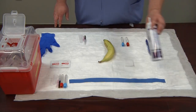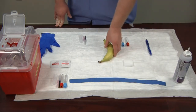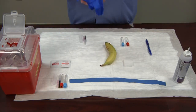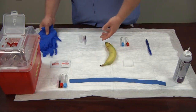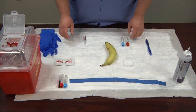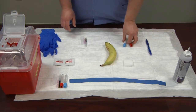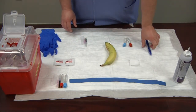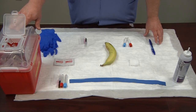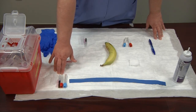The supplies you'll need to do a banana blood draw: hand sanitizer, your tourniquet, your banana — preferably a green one — your PPE (in this case gloves), your alcohol swabs with 70% isopropyl alcohol, your vacutainer needle and tubes, 2x2 gauze, and a pen to label with when you're done. Have your biohazard box nearby within arm's reach, and an extra needle and extra set of tubes in case of complications or loss of suction.